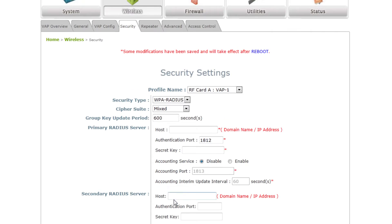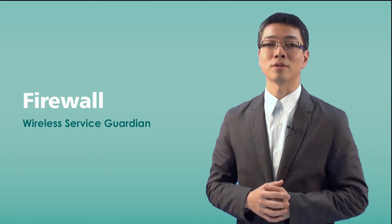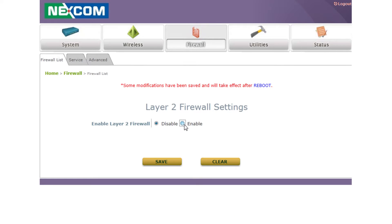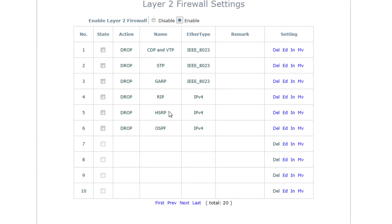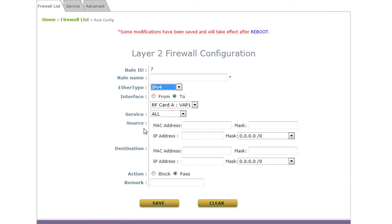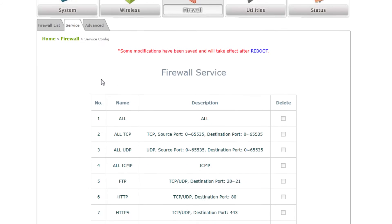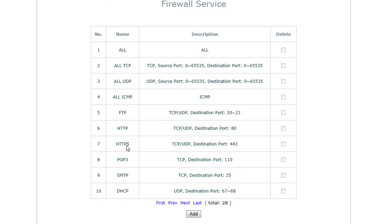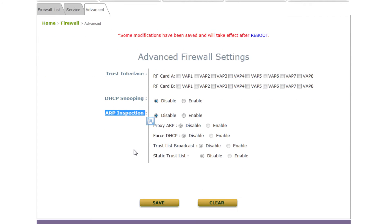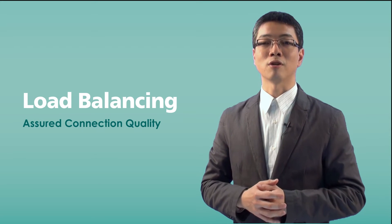Another important feature of Nescom industrial APs is the firewall. Since BYOD is popular and any single user may have many mobile devices, the wireless AP will be the first security gateway to protect those mobile users. Deploying multiple-level security policies will protect your wireless service network more solidly. Nescom industrial access points support Layer 2, Layer 3, and Layer 4 firewall policies to make sure your wireless network is under control, and the security load will be offloaded from the traditional firewall.